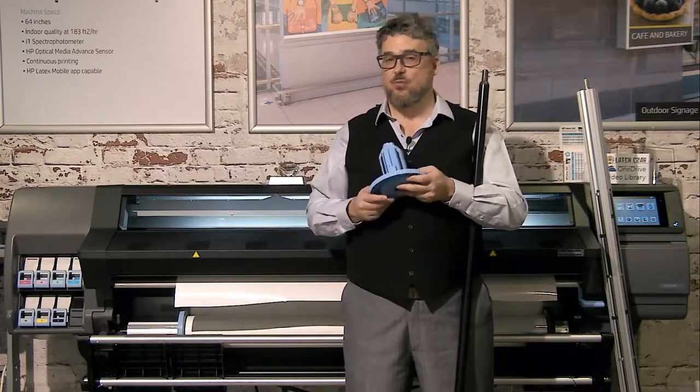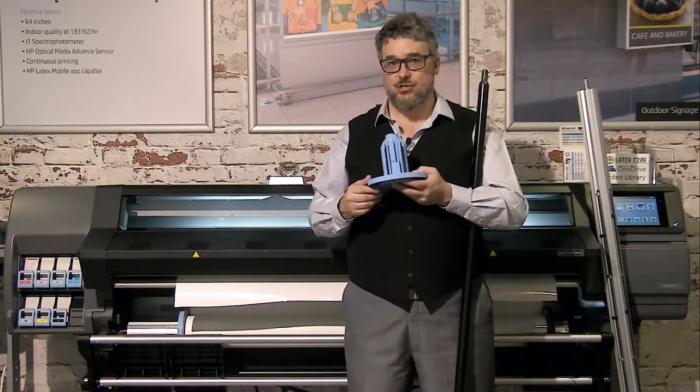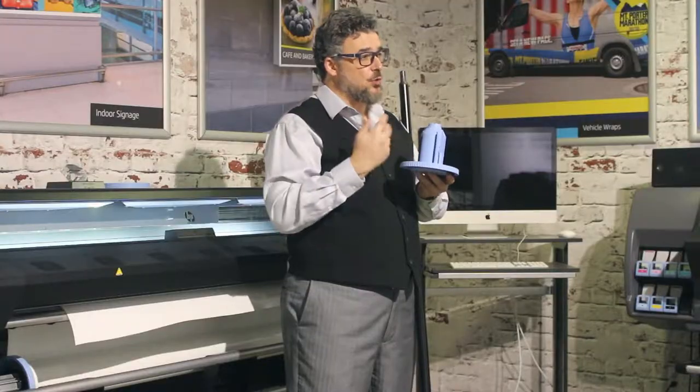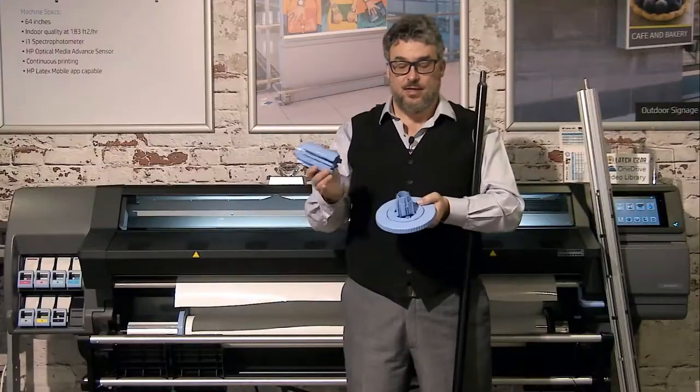2-inch core is what you see more for non-printable fabrics or things that were never designed for digital printing. Most stuff in wide format digital printing today has converted to a 3-inch core as the primary. But every once in a while I get specialty rolls that are on a 2-inch core and you just convert.